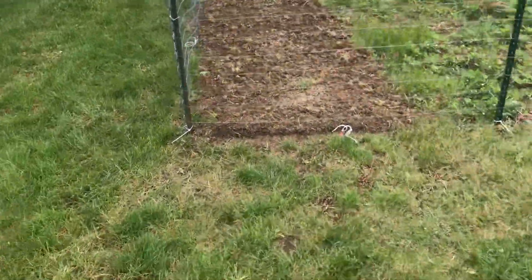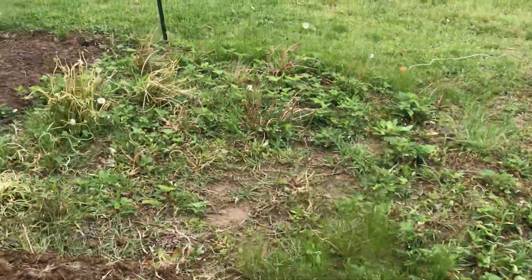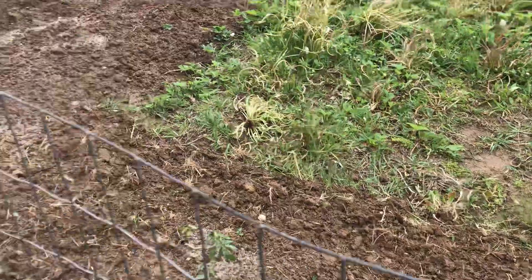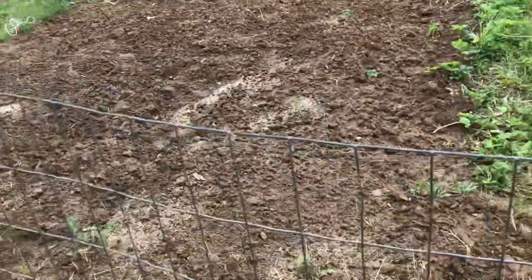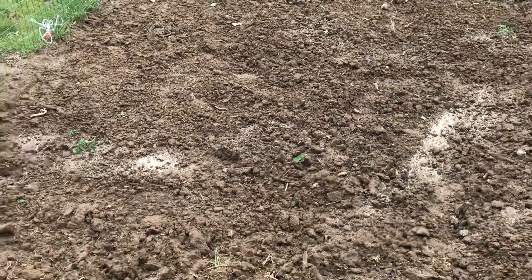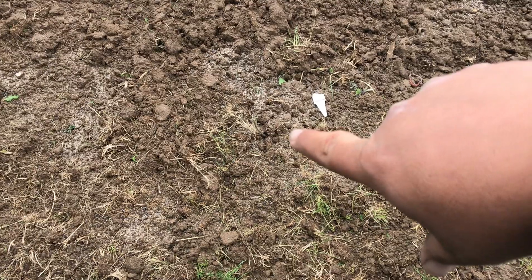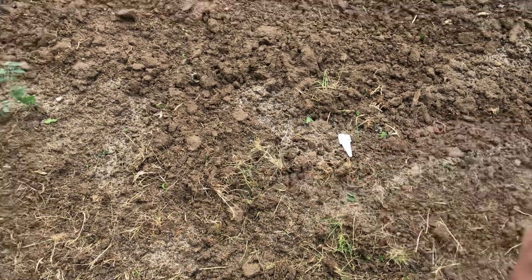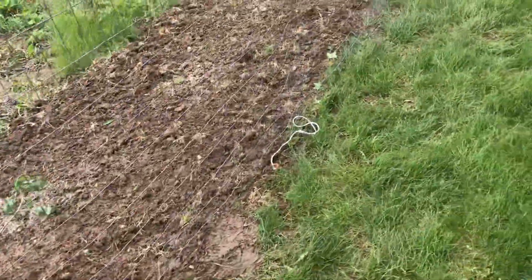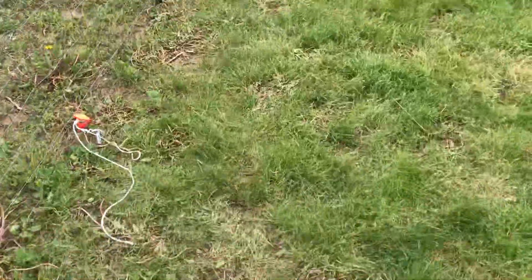Another thing we've been working on is the gardens. We put a fence around this one - the rabbits were starting to get into our tomatoes. That's all strawberries over there; I need to go through and weed it. It's been raining here pretty good for the last few days. Right there is a tomato plant that was picked clean before we got the fence up. Carson and I actually put this up yesterday in the rain to keep the rabbits out.